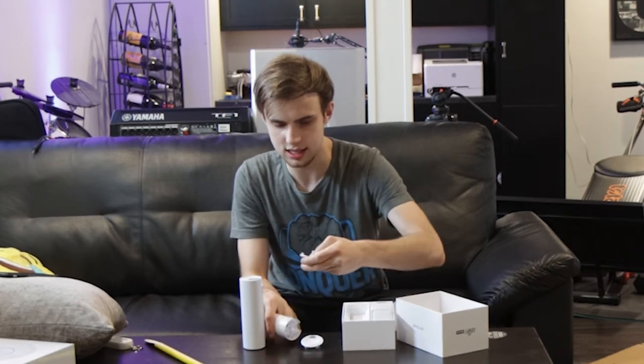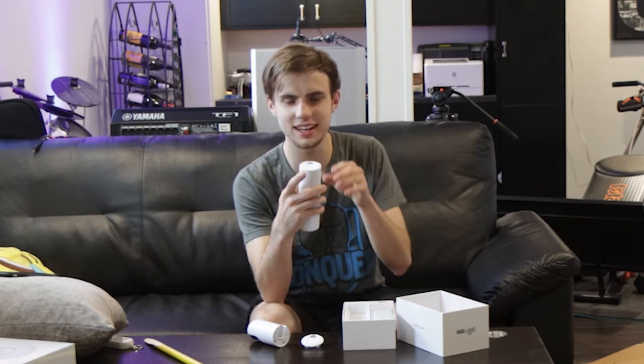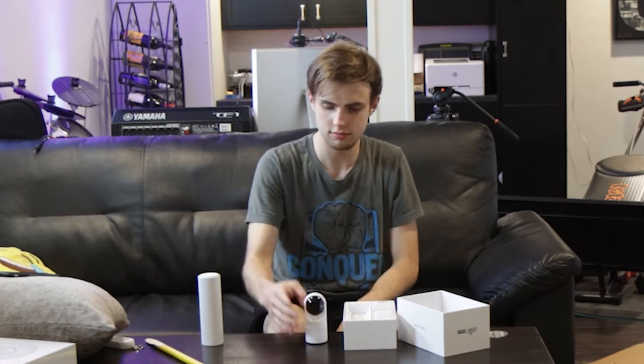Something tells me that these guys might be interchangeable — and they are! So if I wanted to mount this guy to a wall or something, I could do that. And if I wanted to have this guy desktop mounted, I could do that. They're both just gonna sit upstairs on my desk.